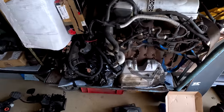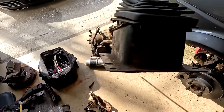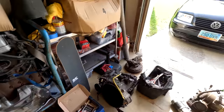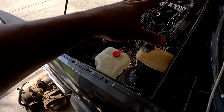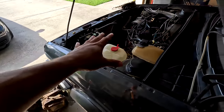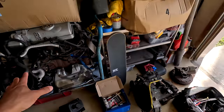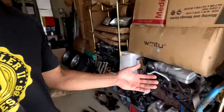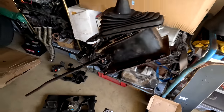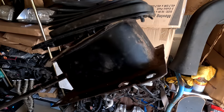I saw a bunch of comments on the shifter rebuild video saying 'I can't believe he didn't repaint the shifter box.' Look at this thing — it's really not as bad as you're making it out to be. Plus this is going to be under the car above the heat shield — you are literally never going to see it. This 1.8 with the five-speed is not the end for this car, it's temporary. The 3.6 is the end goal — when that goes in, everything will be cleaned and painted brand new.